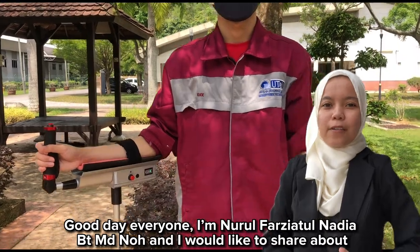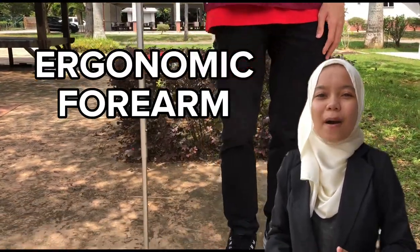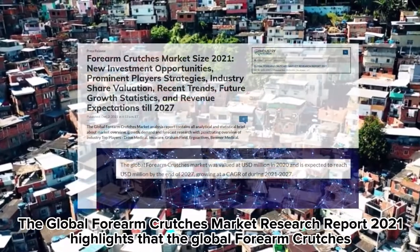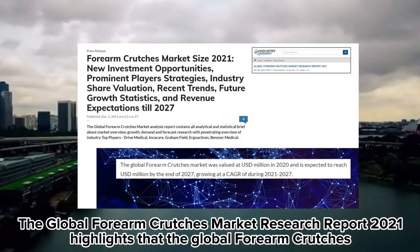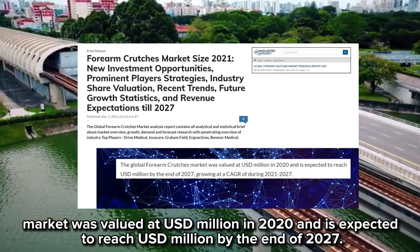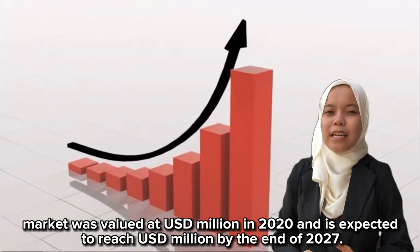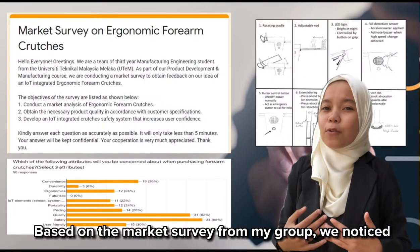Good day everyone, I am Nurul Farnadal Binti Magno. I would like to share about a group product design: an ergonomic arm crutch. The global arm crutch market report of 2021 highlights that the market was valued at USD million in 2020 and is projected to reach USD million by the end of 2027.